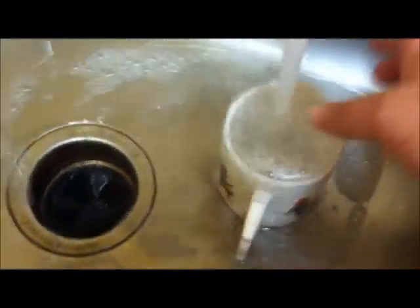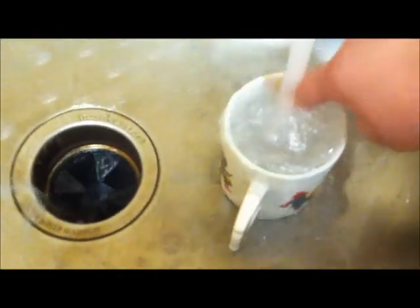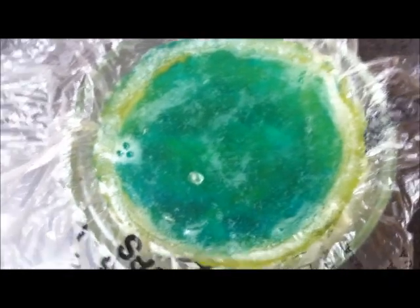Make sure it's cooled enough to handle before you put it in the refrigerator or freezer. You definitely want to wash out the dishes you used because you don't want soap residue left on them. Also clean out the microwave because you don't want your food tasting like soap. After about a half hour or 45 minutes, your soap should be cool and ready.